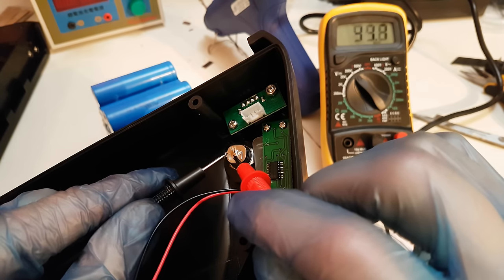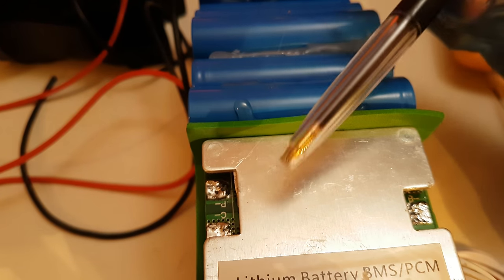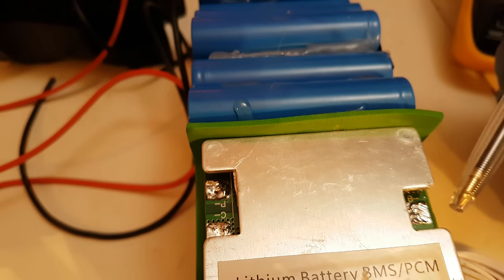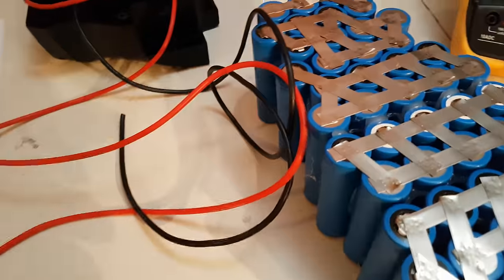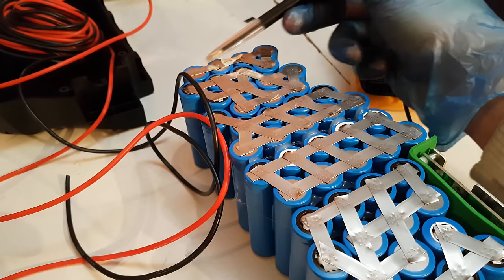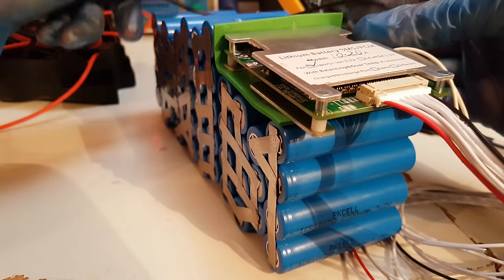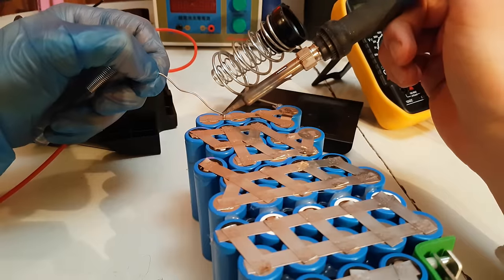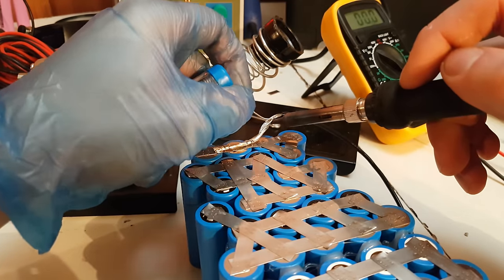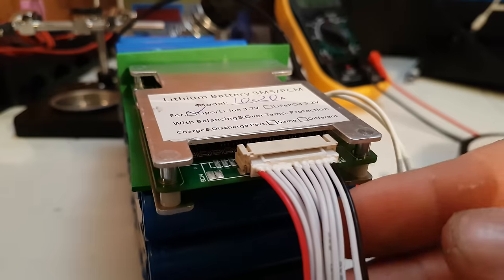On the BMS you will find 3 main spots to connect: P-, C-, and B-. I will begin with B-, which will connect to the last negative terminal of the battery. So I will take a black silicon wire, estimate the length, and solder it in between the cells. B- is connected.